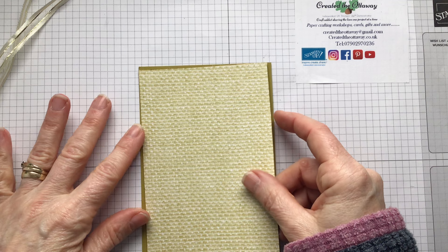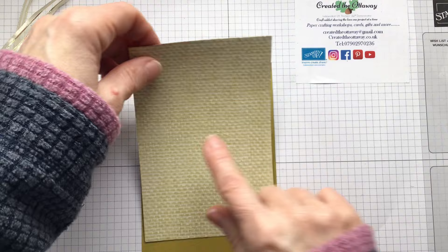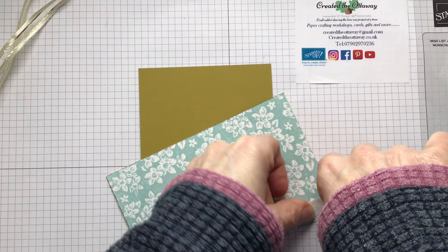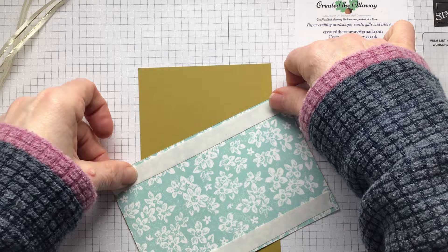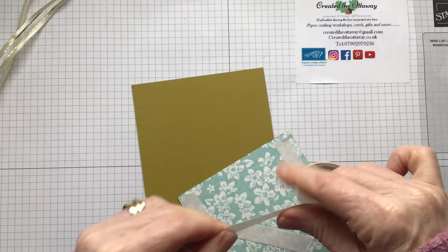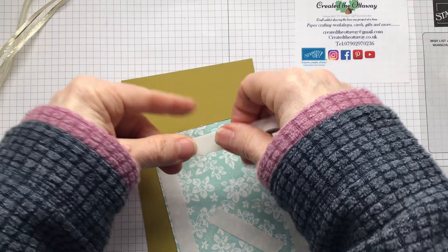This panel is three and seven eighths by five and three quarters, and then this is going on top of that - it's an eighth of an inch smaller so it's three and three quarters by five and five eighths. I need to put some ribbon on - I'm going to use some double-sided tape along both sides and in the middle because I want it to really stick. I'm tearing it for speed rather than using scissors.